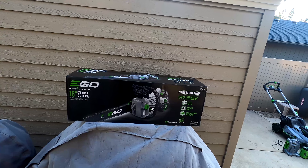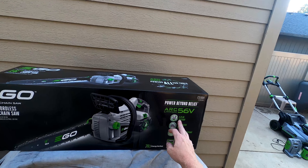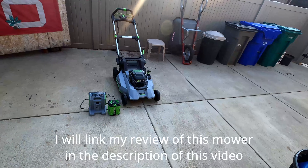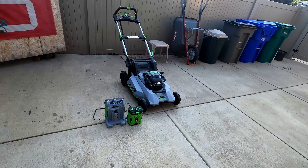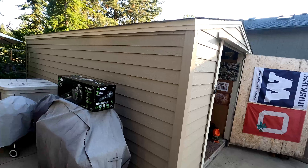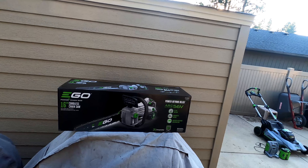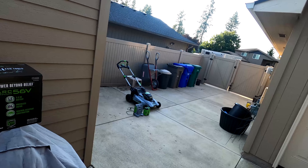I actually didn't even really need the battery on this one. This one does come with a 5 amp-hour battery and the charger, but I already have the Ego Select Cut mower with a 10 amp-hour battery, so I was planning on just buying the tool. But I needed to work on a client's yard and this was the only one I could get in time. Hopefully this 5 amp-hour battery is lighter because that 10 amp-hour one is a beast.